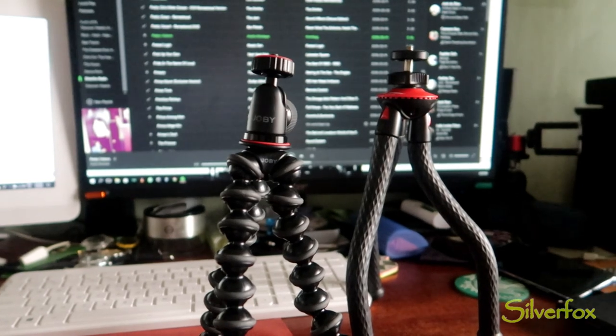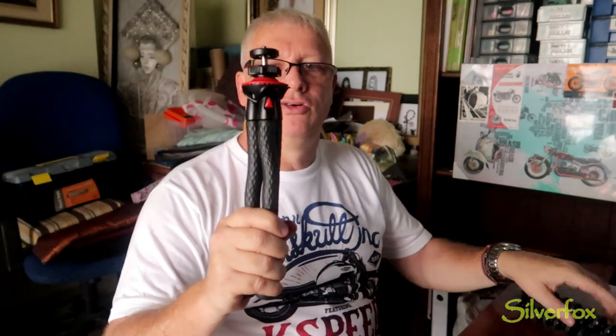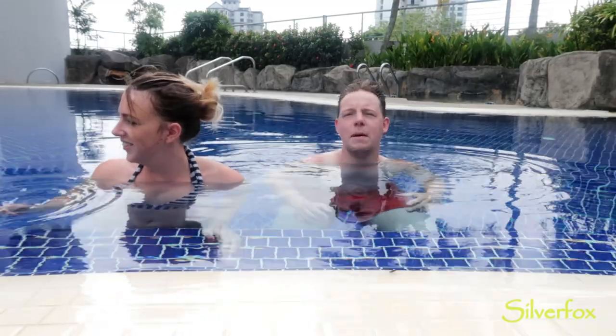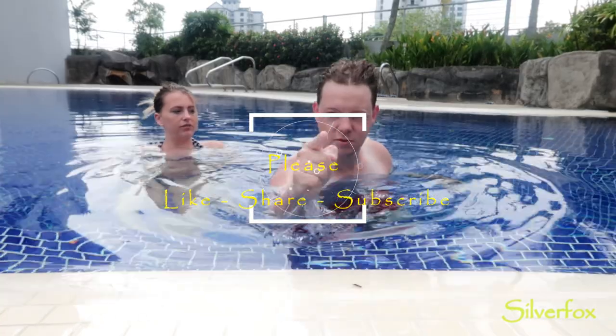No money changed hands, nobody gave me a free sample, I bought both of these myself. So to me, this is my new vlogging tripod. Hit that like and subscribe button.